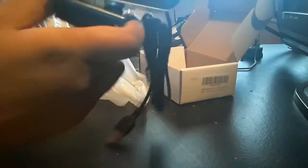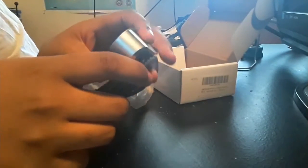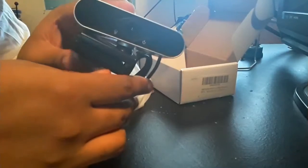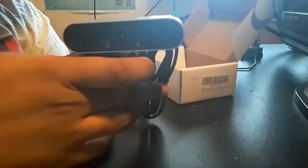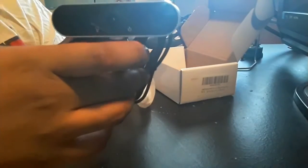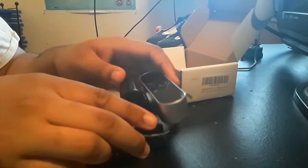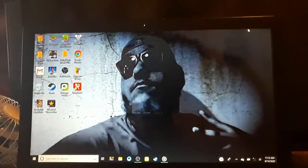So yeah, USB — this is what it looks like, YouTube. I cannot wait to use this. I'm gonna set it up on my laptop in just a second. I really like the features though — it's supposed to be a wide angle camera and it's also full HD 1080p. It's gonna be really interesting.